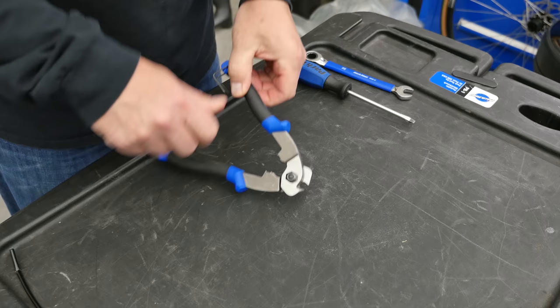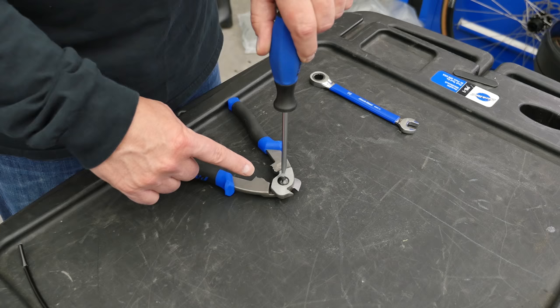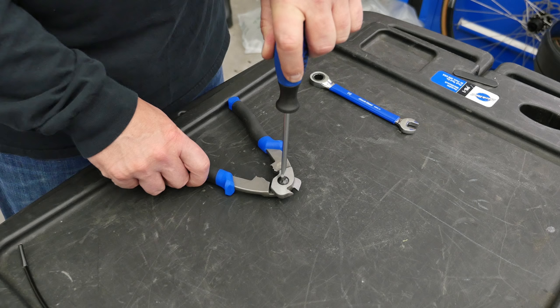In this example, the screw is too loose, so we tighten the adjustment screw until it bottoms out. Next, we loosen the screw about an eighth of a turn.